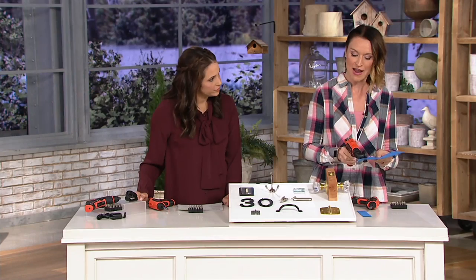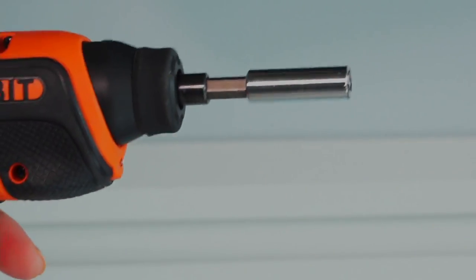You have this beautiful edge — nice, crisp, clean edge. It could be the kids' projects, it could be crafting. People have used this to cut linoleum, to cut carpet around the house. You'll find so many great uses.